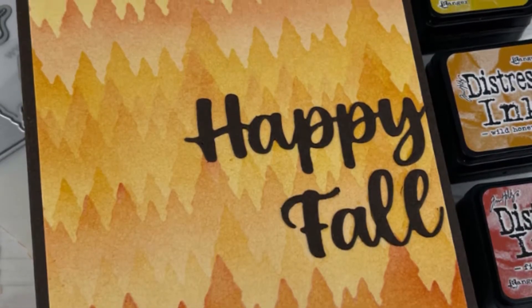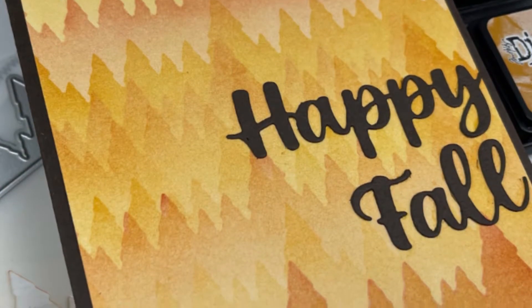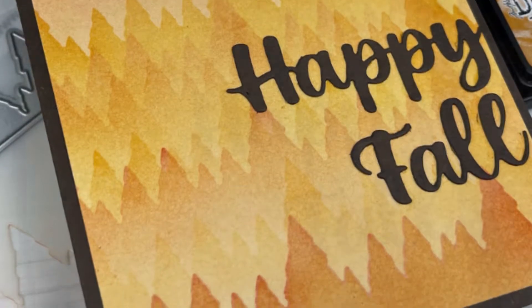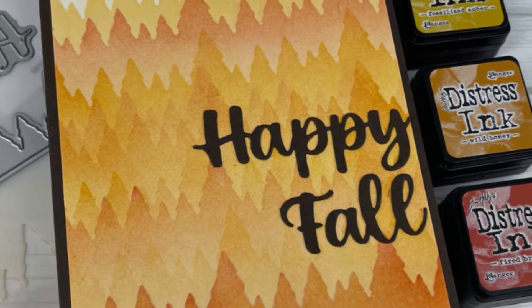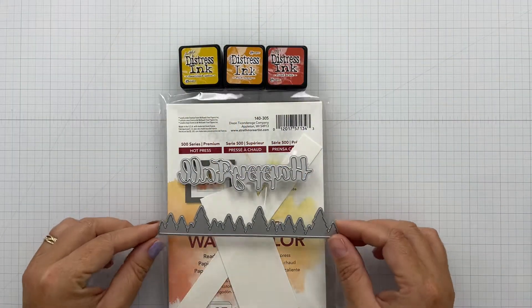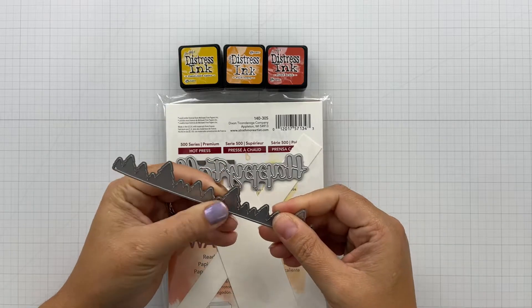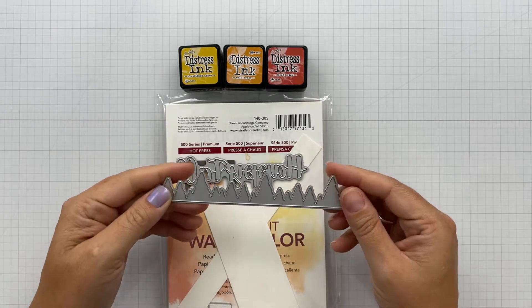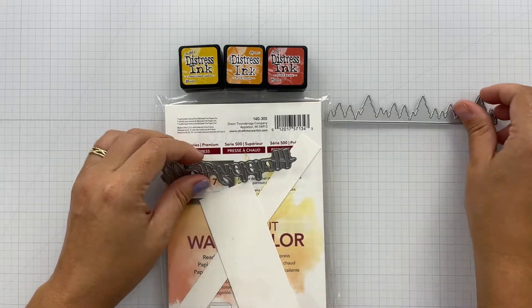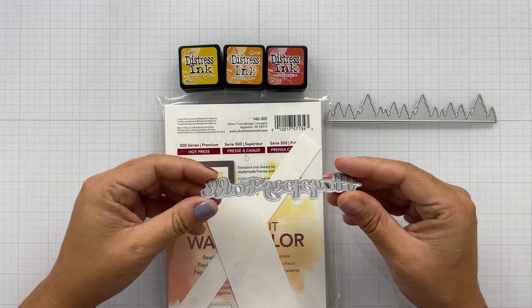Super simple. You might have a die similar to this. It's the Pine Tree slash Icicle Duo Border Die from Cat Scrappiness. This is great to create your own stencil so you don't have to necessarily go out and buy those layering stencils that create the pine tree look that are out right now and really popular.